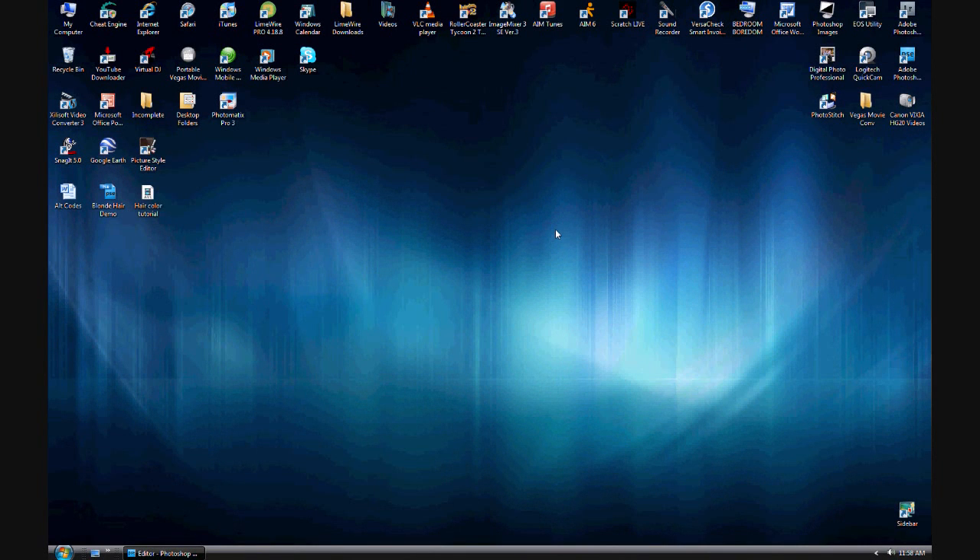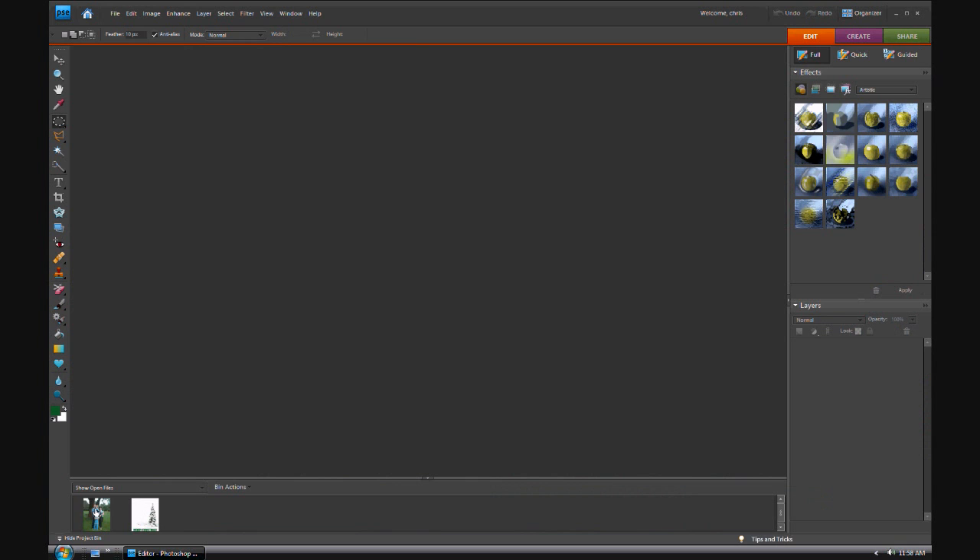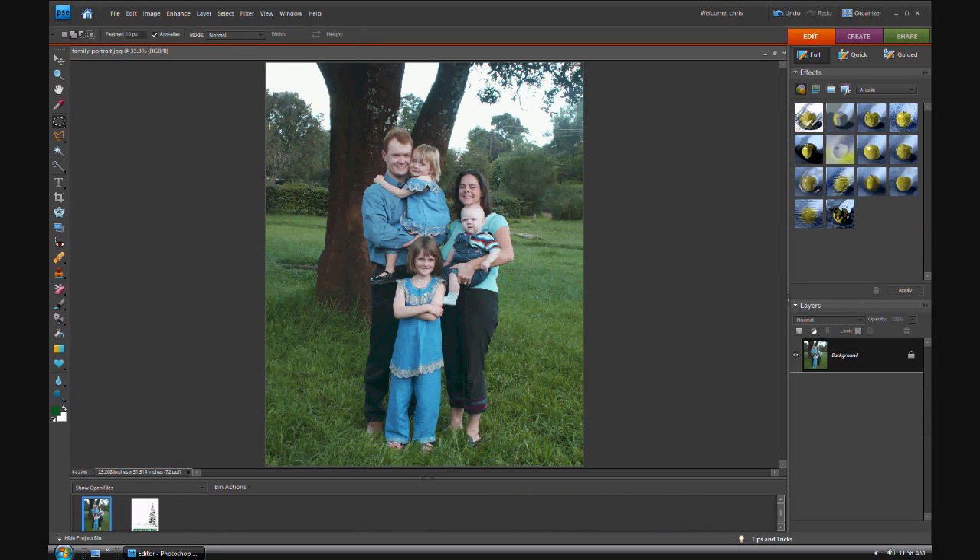Alright, hi, and good morning from sunny Southern California! Hey, what's up guys, it's Chris. Once again, here we go — a Photoshop tutorial for the holidays, of course, because I do that.